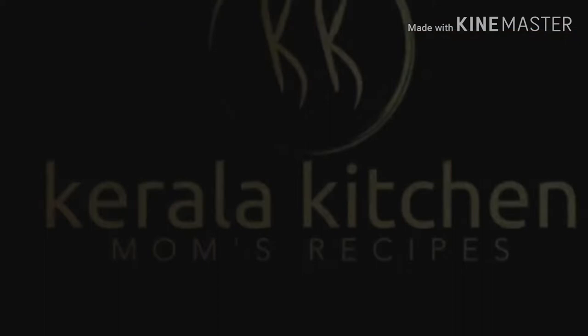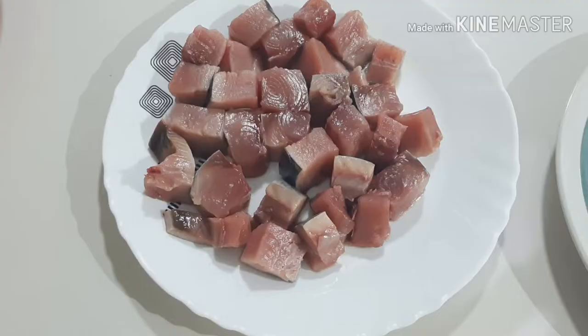Hello everyone, welcome to Kerala Kitchen Mom's recipe. This is our recipe for fish. We have a recipe for fish curry and fish fry.